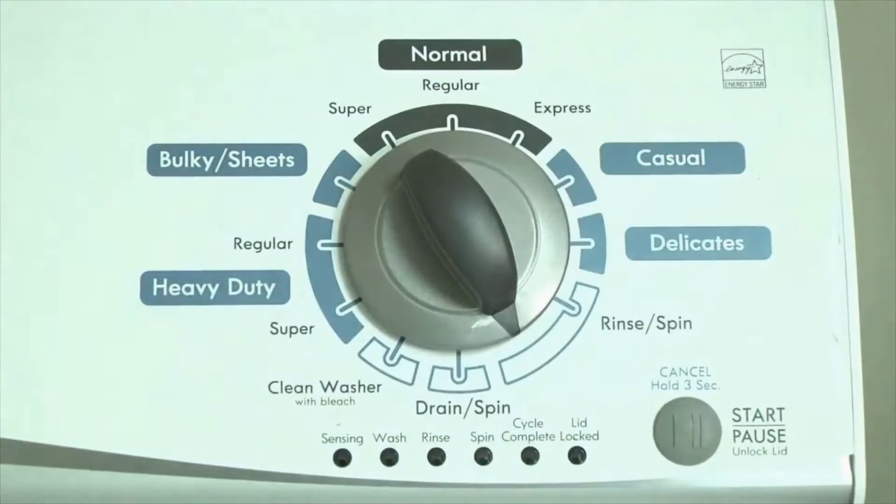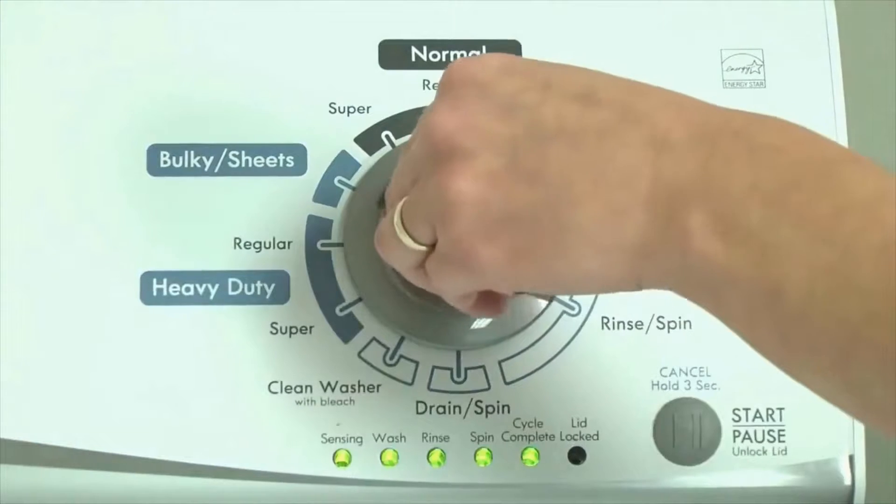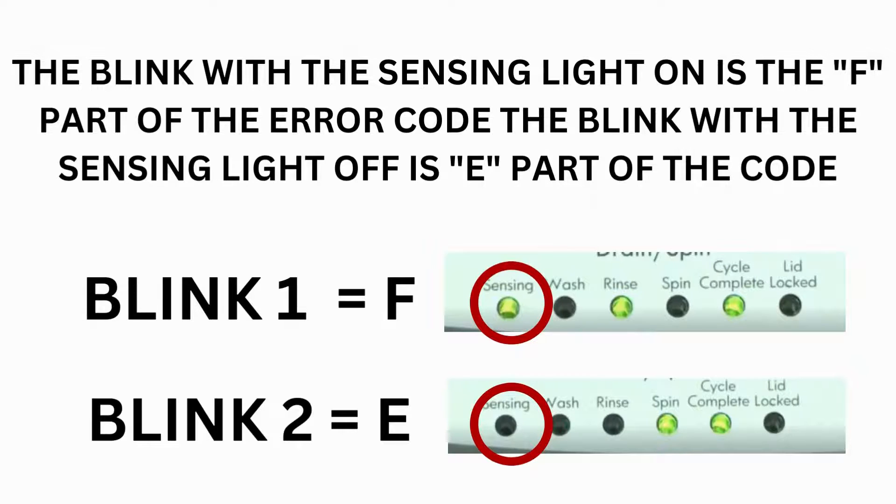Now we need to retrieve the codes. Follow these steps to display the error code lights. Step 2: Turn the control dial 1 click clockwise, then press the Start button. Now you are reading the error codes. Turn the control dial 1 click clockwise to display the first saved error code. Just the sensing light flashes if no error code was recorded. If this is happening but there is still an issue, you will need to watch our other video. The control displays up to 4 error codes.